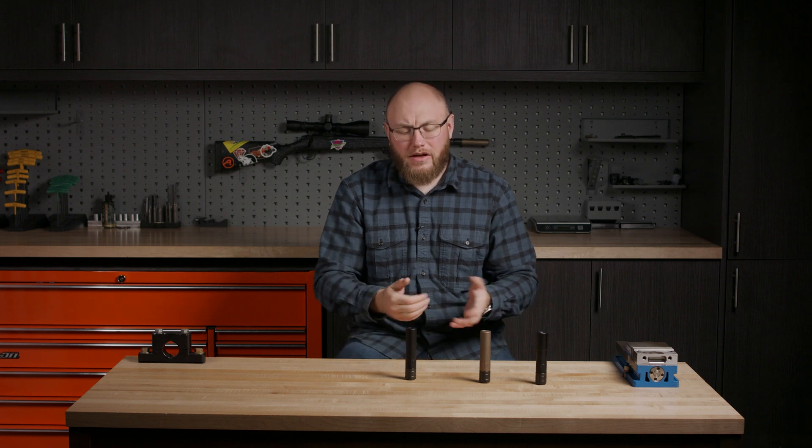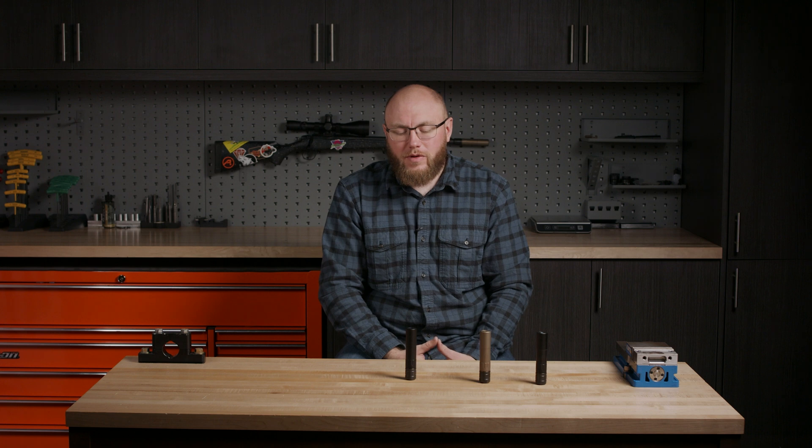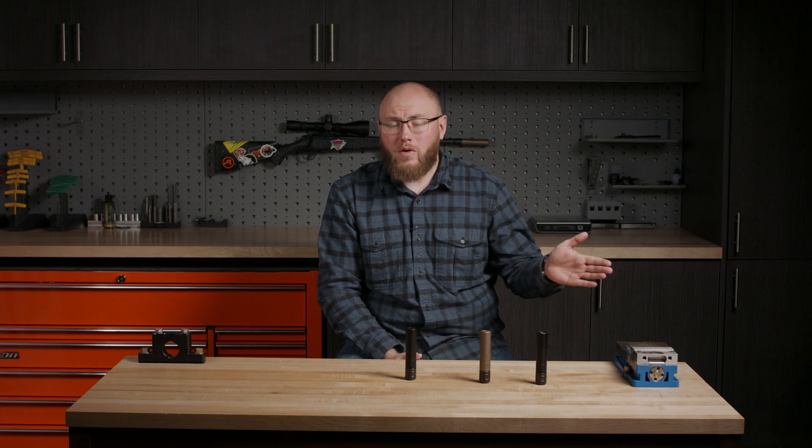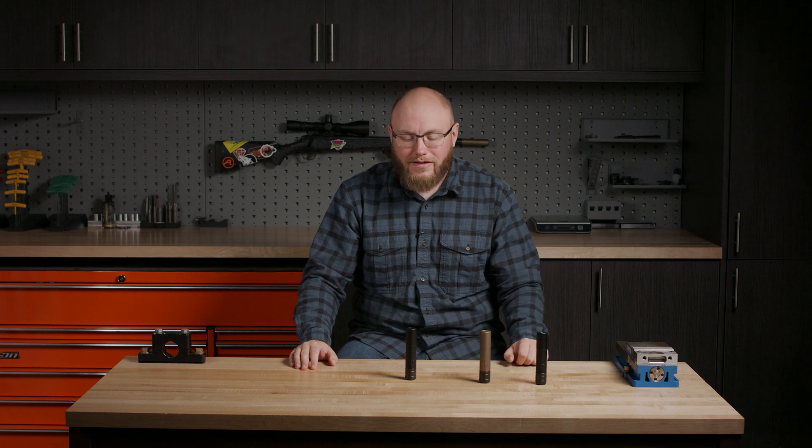Hi, Kirk here from Arrow Precision. Today we're going to be talking all about the Tefra 22 silencer. The Tefra 22 is our rimfire can. It's rated for everything from 22 long rifle up to 5.7x28, and that encompasses everything in between — 17 HMR, 22 Hornet, all that good stuff.